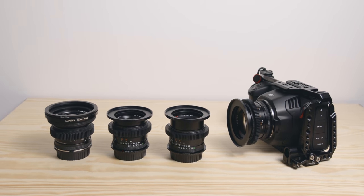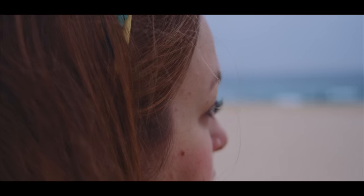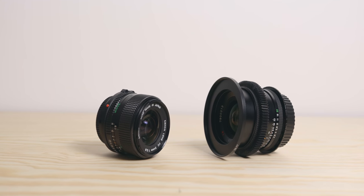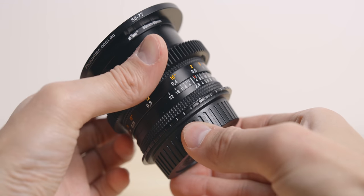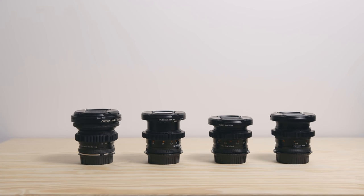In this video I want to go over the kit that I own, why I decided to get the Contax Zeiss specifically, the pros and cons of vintage lenses, how they compare to the Canon FD, and whether or not I would recommend these. Before I start, don't forget to subscribe if you want to see more videos like this one, and let's jump into it.